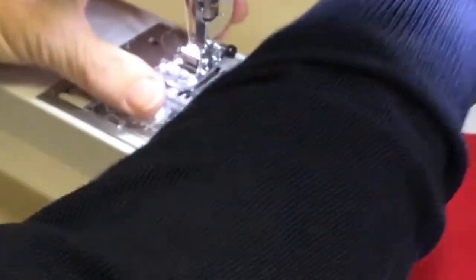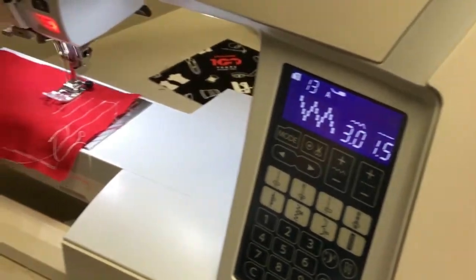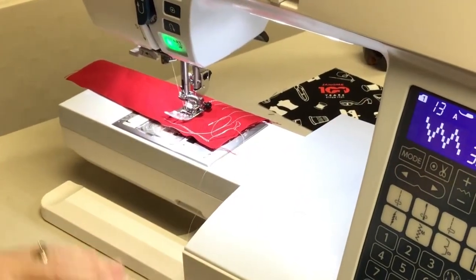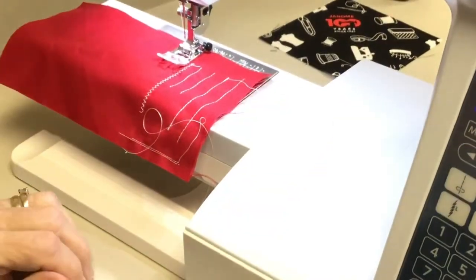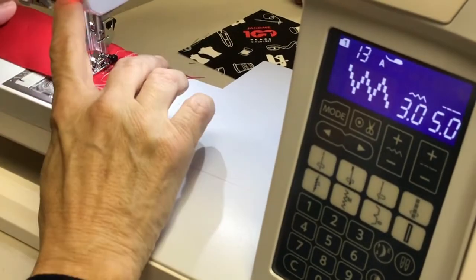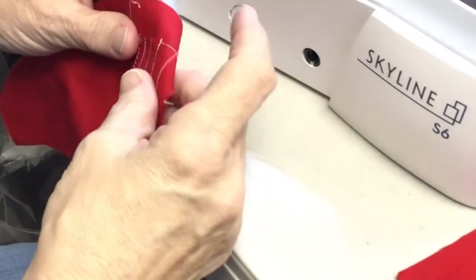Let's take the quarter-inch foot back off and put the standard A foot on, then do stitch 13, which is a zigzag stitch. I'm running it pretty slow — you can speed it up. That is your standard zigzag stitch. If you want to make it bigger, adjust the stitch length — let's go up to five millimeters. You can make it wider, and you can tighten it up by playing with the settings to make it look the way you want.